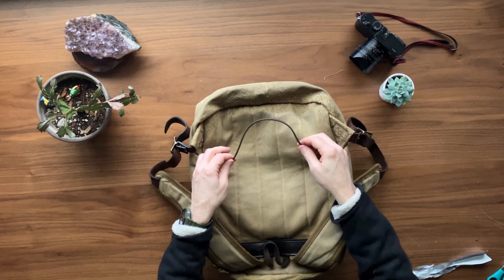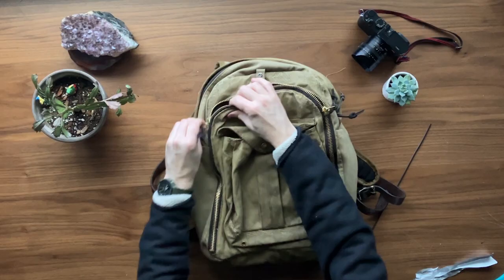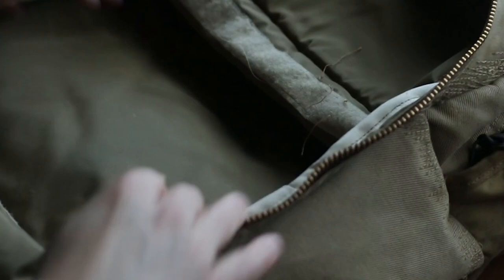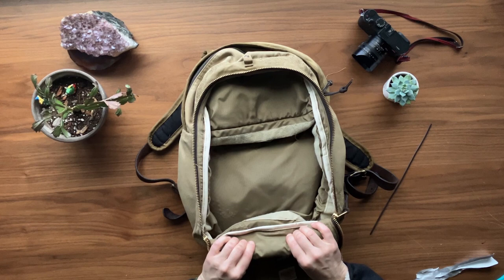There is just a random piece of leather in here — thank you, Filson! What else did they do? So, new zipper. Let's just check it out. This lining in here — I'm actually not even 100% sure what that's for, but that's amazing to see.